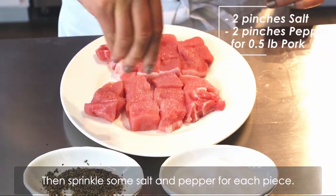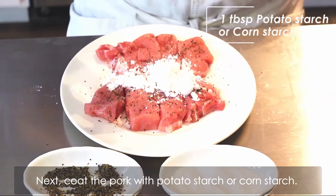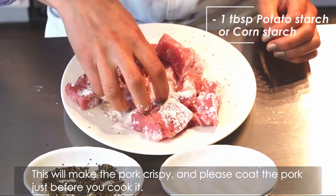Then, sprinkle some salt and pepper for each piece. Next, coat the pork with potato starch or corn starch. This will make the pork crispy, and please coat the pork just before you cook it.